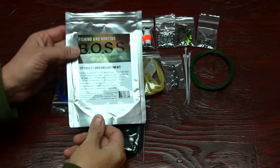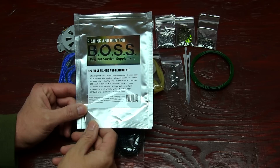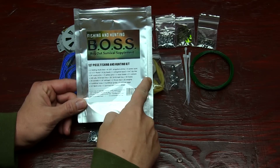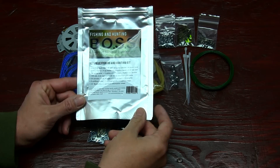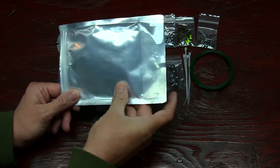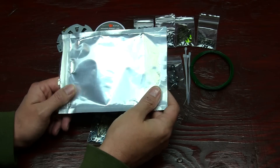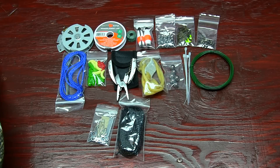I just got the bag busted open and everything. This is the Fishing and Hunting Boss Bug Out Survival Supplements — 127 pieces of the Fishing and Hunting Kit. Everything's located right on the front, easy to grab, easy to get to. If you're in pouring down rain, this is an awesome survival kit for fishing. The bag's probably 6 mil, just like their fire bags. Check out my video on their fire kit as well — it's one outstanding kit.